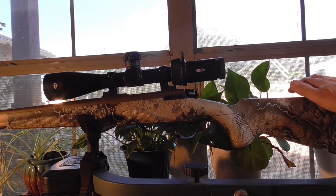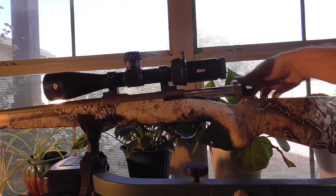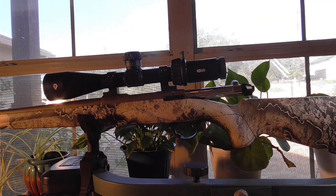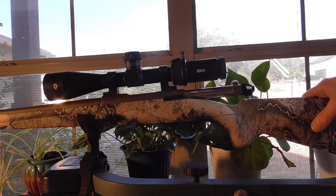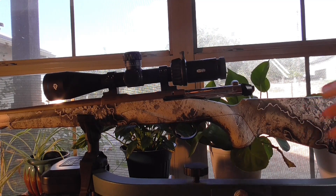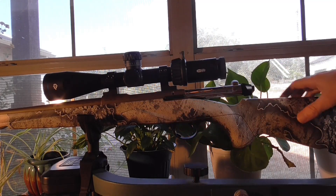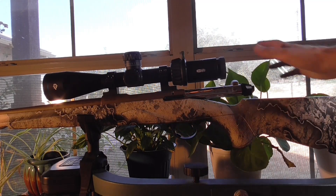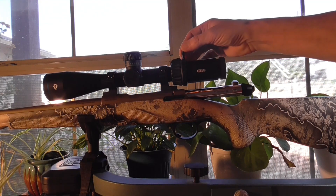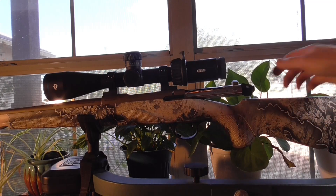I thought when I went and picked up the Lupo I was going to be totally blown away, and I really wasn't. On this Momentum Elite the trigger is user-adjustable from 2 to 4 pounds; on the Benelli Lupo it's adjustable from 2.2 to about 4.4 pounds, so it doesn't even go as low on the light end. This action is stamped Benelli USA — it's the little brother to the Lupo. All the Beretta group firearms borrow technology from each other: Sako, Benelli, Franchi.